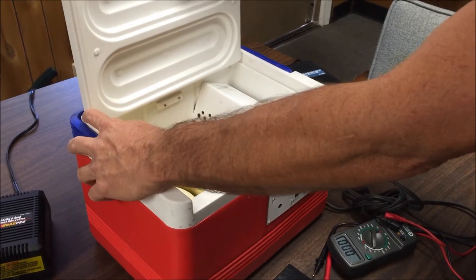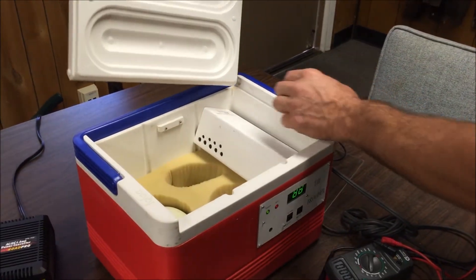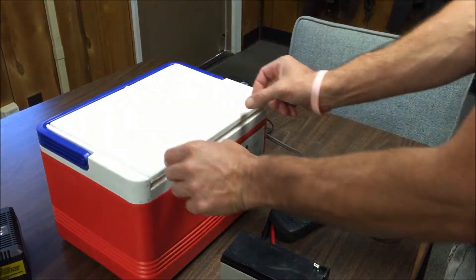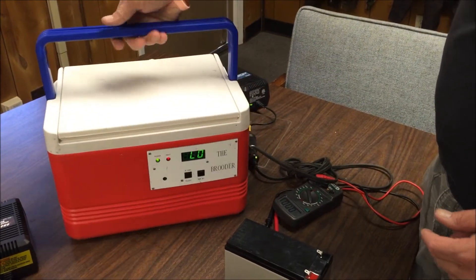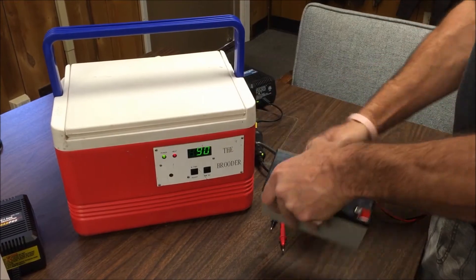This plexiglass door comes out pretty easily — you just pop it back in. Don't worry about breaking it, just don't put any weight on it. We're going to put some duct tape here to keep it shut at all times. You carry it by this handle, and your batteries will go in a backpack with the cord coming out of the backpack.